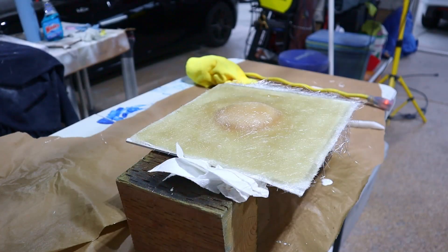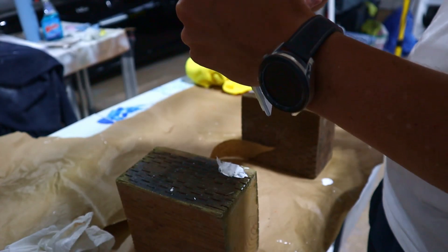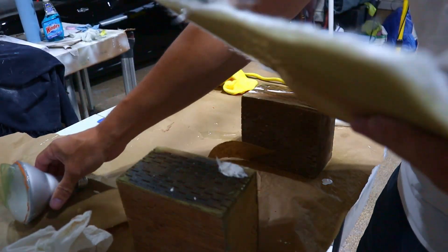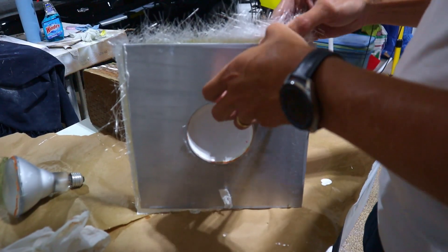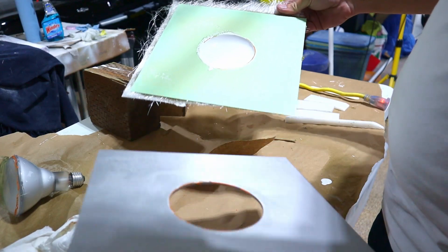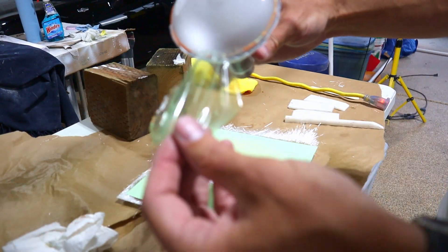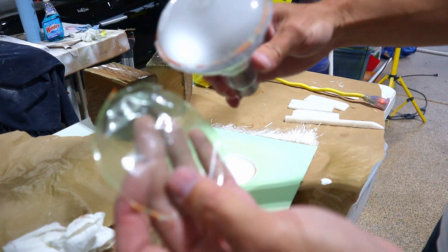We're now going to see if we can take this off. That came off really easy, and that came off really easy as well. It's a good example of PVA film.